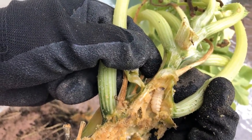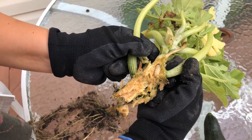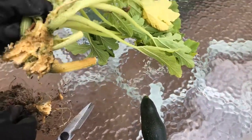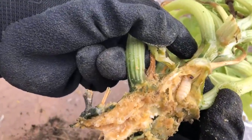A sign that your plant might have a vine borer in it is if it's very spongy, if you get small fruits like this, and the leaves start to turn yellow — you might have one of these jerks inside.